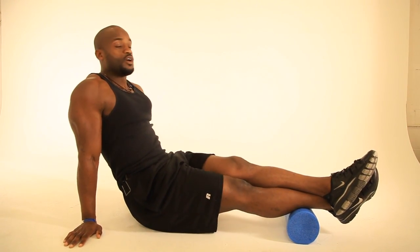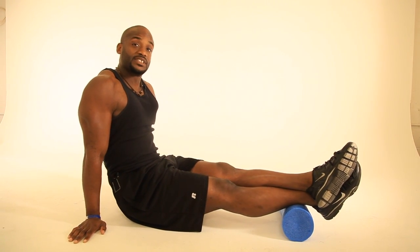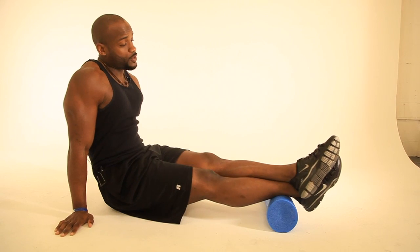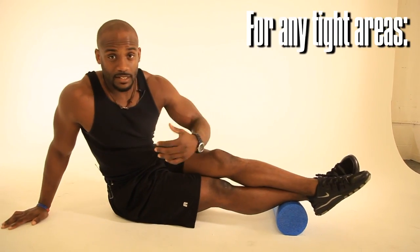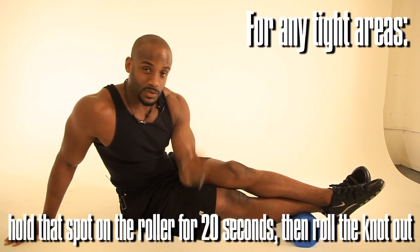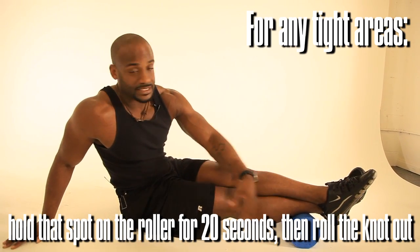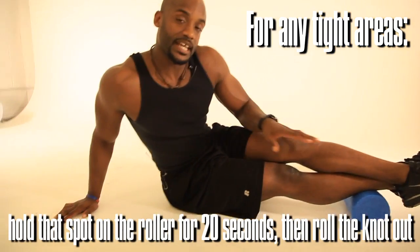So first thing we're going to do, we're going to start here working the calves. Now you can rotate the legs in or you can rotate the legs out. You want to do both so you can cover both areas of the calf muscle. If you begin to feel a sharp pain in one of those areas, you hold that area for a minimum of 20 seconds. What happens is the muscle begins to release in that area, so now you just navigate again up and down the foam roller and roll that knot on out.